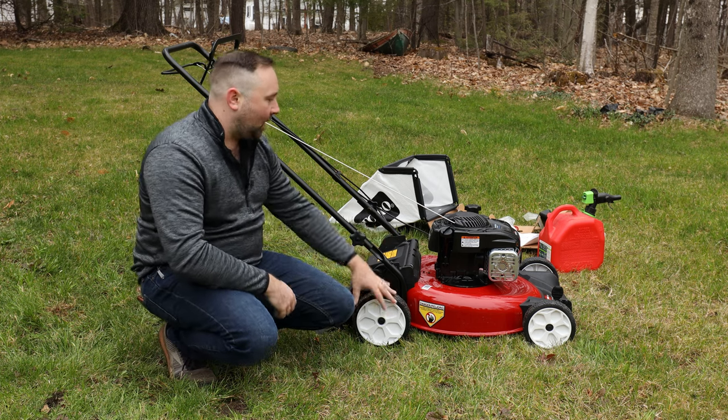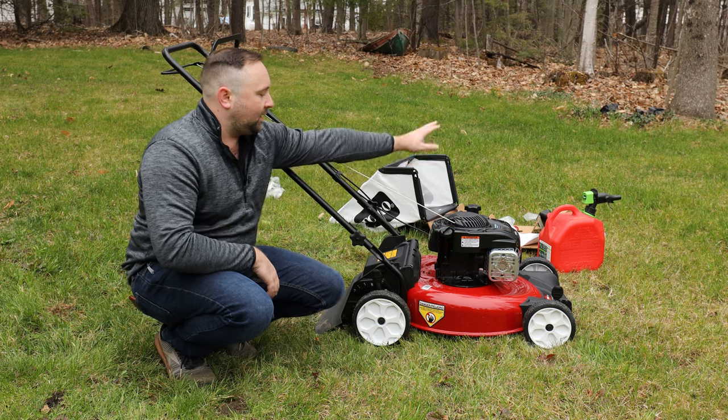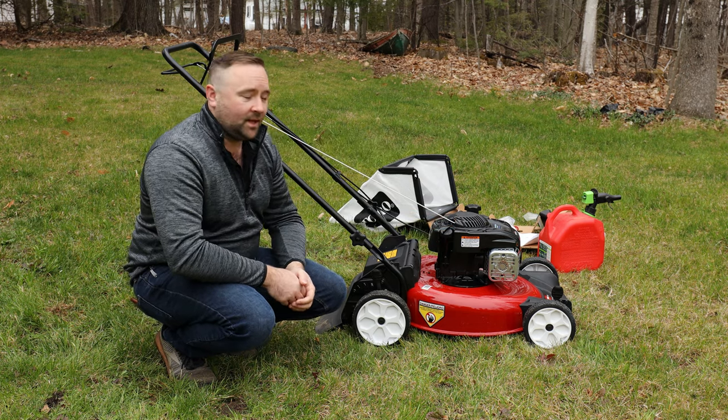The basic rundown is: take it out of the box, take the plastic off, put the handlebars on, put the oil in, put gas in, and you're pretty much off to the races.